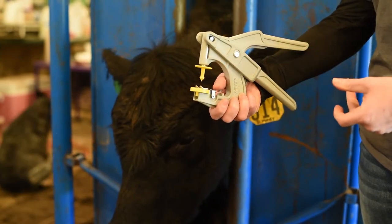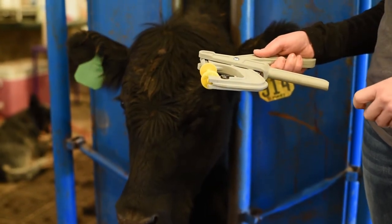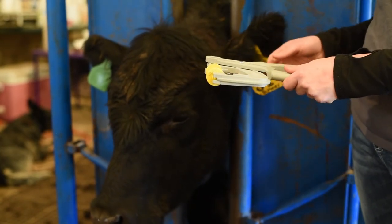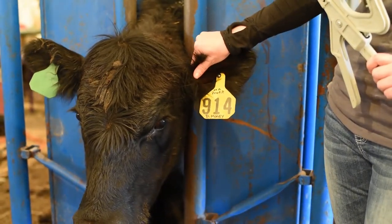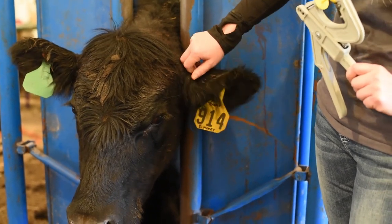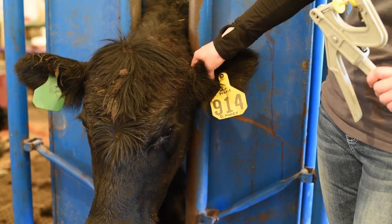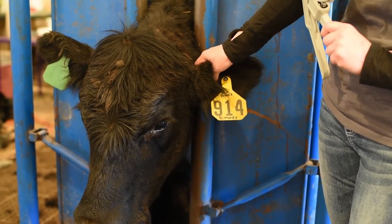The female portion goes on the inside of the ear — that's where it's most easily scanned. With electronic tags, your ID tag should be about halfway out the ear. The proper position of the electronic tag is about one-third from the head. So we're going to move in right about there and put the scan tag with the female part on the inside of the ear and the button on the back side.